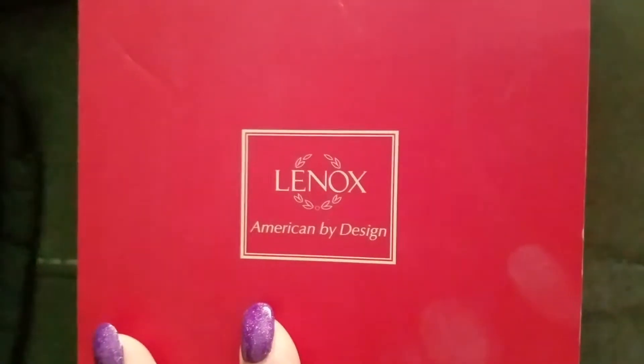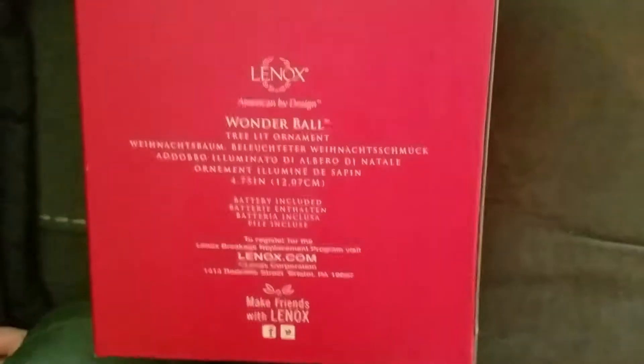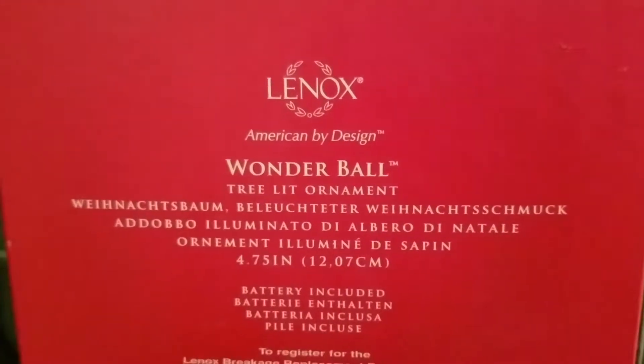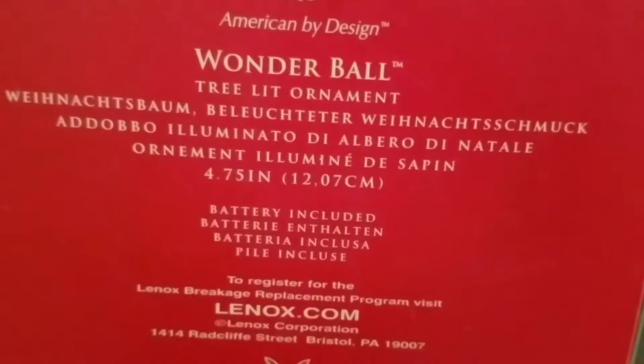The new sticker — last year it was brand new — so it has the Lenox symbol on the box. 'American by Design.' I like that they package this well so that it doesn't break, because it makes it easier for me to keep it in my attic in a box with all the other Christmas stuff. This is the Lenox American by Design Wonderball Tree Lit Ornament. It is 4.75 inches, or 12.07 centimeters. Battery is included.